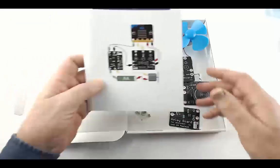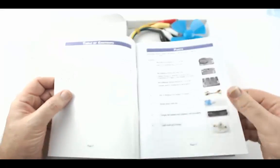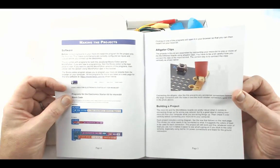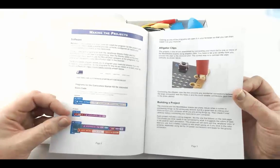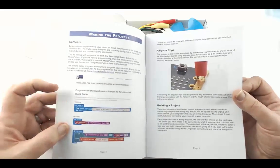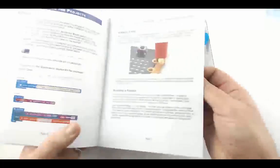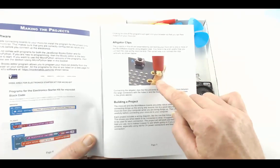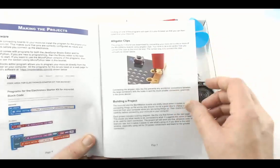The instruction book starts by identifying all the various parts in the kit, and then gives general instructions about how to make the projects and how to get hold of the software. Software is provided both in the blocks language — where you can click on an accompanying website and it'll open in your browser so you can install it onto your micro:bit — and also as MicroPython programs for all the projects. There are instructions about how to connect things with the alligator clips; you have to be careful that the clips don't connect to the small edge connectors on the micro:bit — clip them in vertically to the main connector.